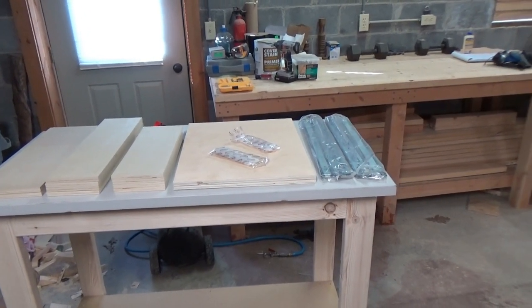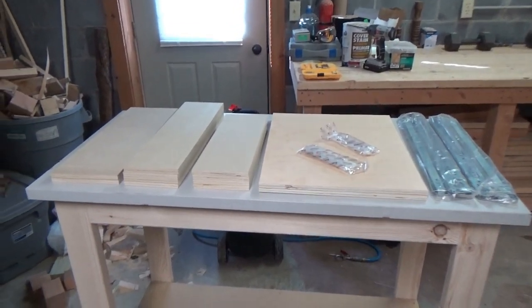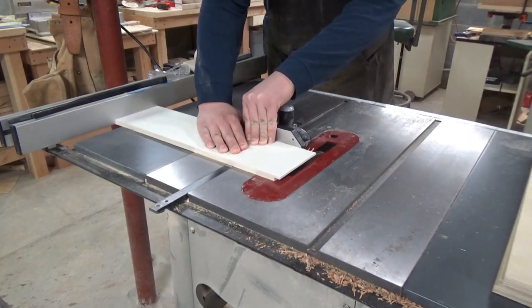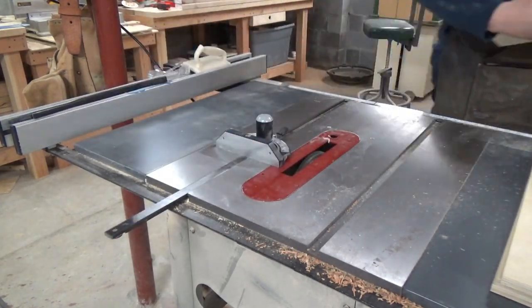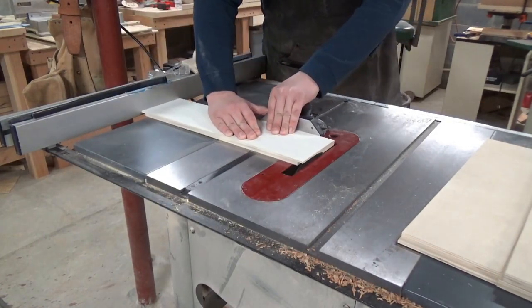I'll be able to pull out and have storage for my sanding discs, scroll saw blades, or whatever else I put in there. I think it's going to turn out really nice. For the drawers, I'll be taking the 20 inch lengths — the long sides — and cutting a half inch wide rabbet in the end of each one.